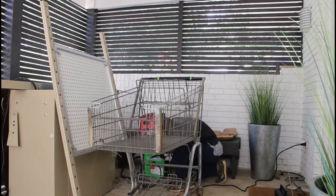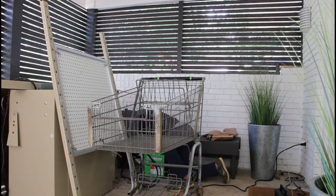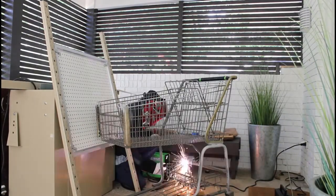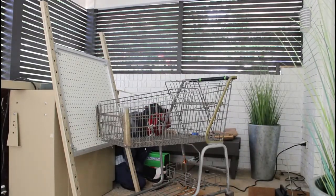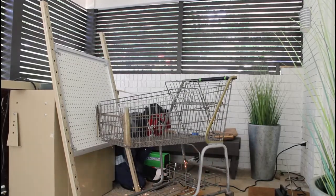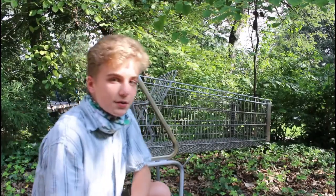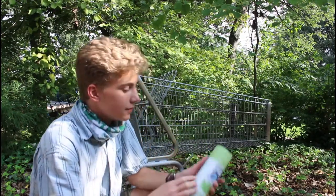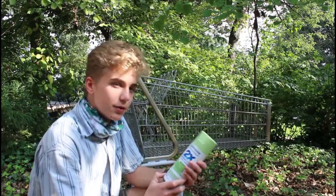First, we're going to need to get wheels for it. I'm going to start spray painting it. This was the only green they had at Home Depot, so I might have to find another one somewhere if this is the wrong shade, but it's going to look sick.